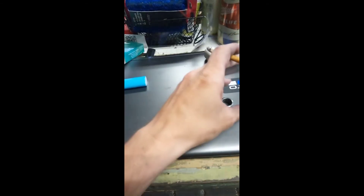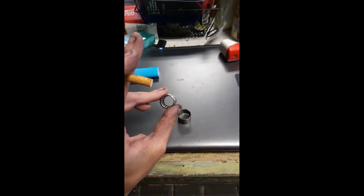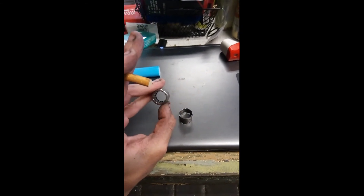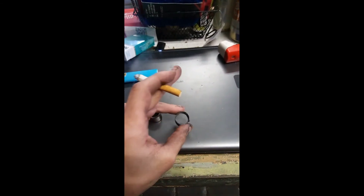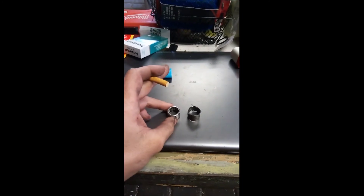What we have right here is a pilot bearing — it goes on the end of your transmission shaft into the back of your block. This is what it should look like. And this is what mine looked like. Yeah, I think my pilot bearing was shot also.